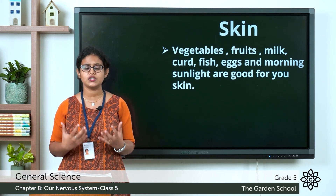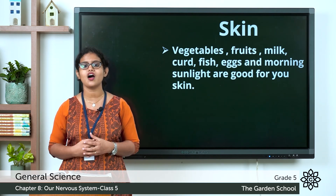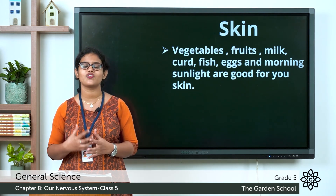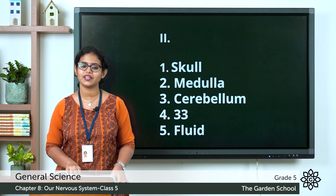These are some of the different ways in which we can take care of our sense organs. I hope you all understood about taking care of sense organs. We are done with this chapter. Thank you.